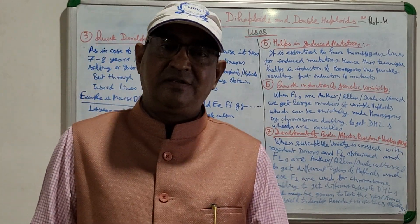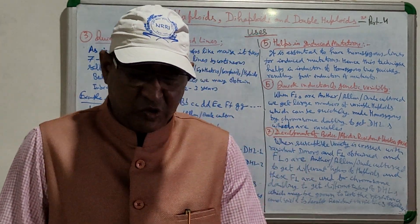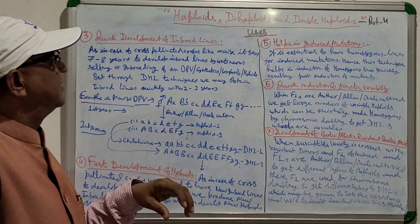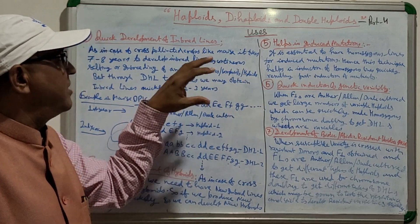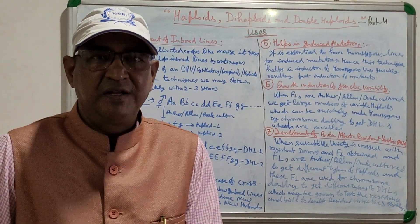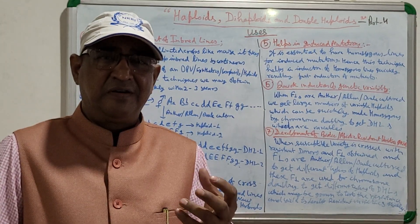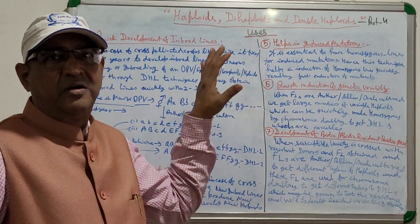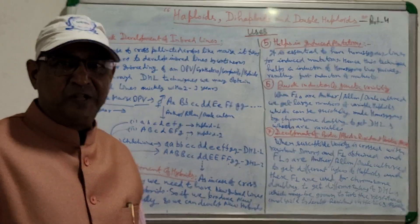Dear students, I have now covered almost every part of this chapter on haploid, dihaploid, and double haploid across four parts. I hope this has helped clarify your concepts on this topic. This is all for today — thank you very much.